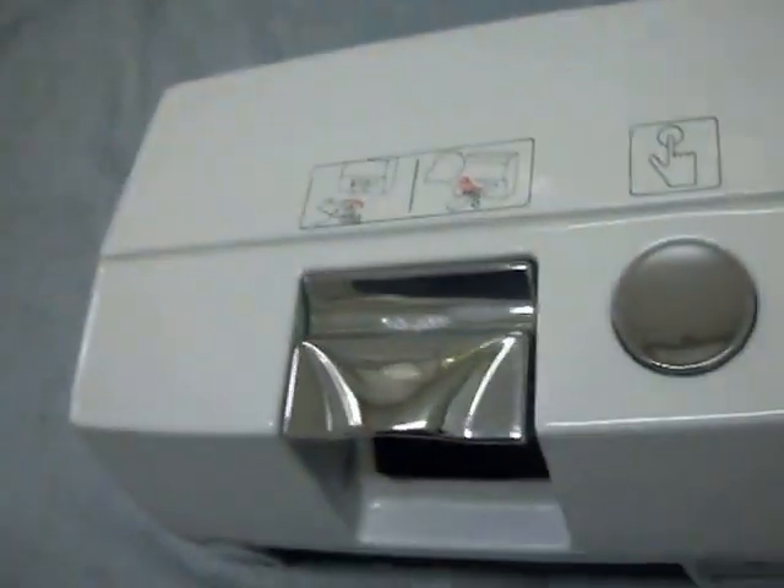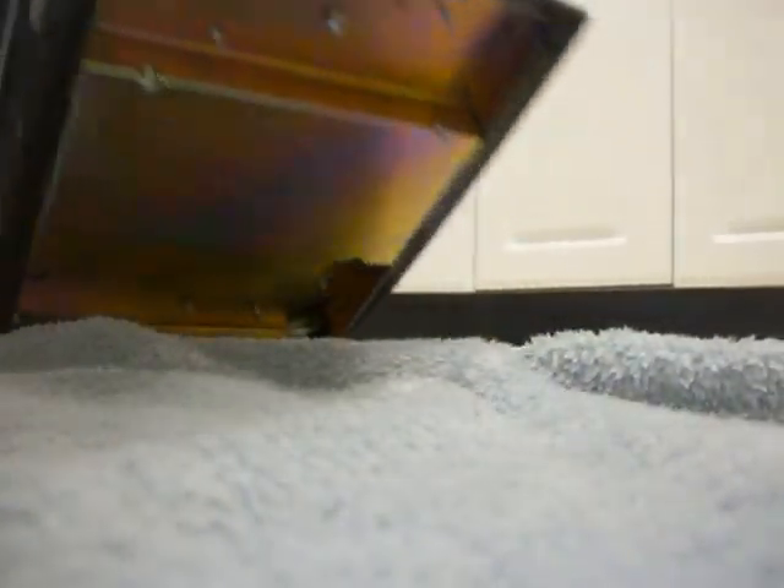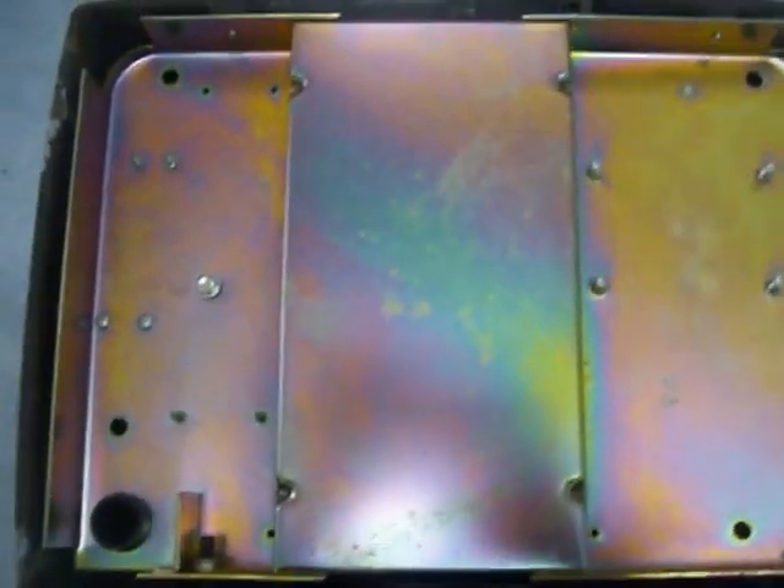Thanks very much for looking. I can ship this to you. I'll take a look at the back and flip it around. This has never been mounted on the wall. You'll probably need an electrician to hook it up. Thanks for looking.